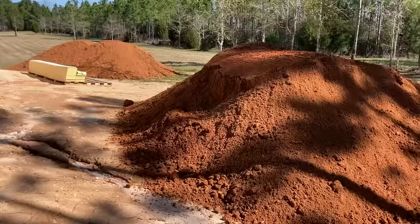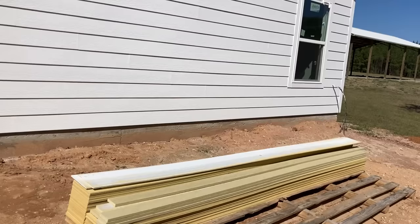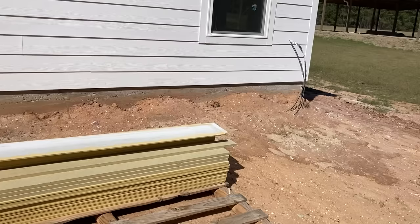On the east side of the house I've got to do the same thing, but this is where the most slope is. Here you'll see the hot water heater drain and the sewage clean out, so they've got to put some pipes on them to keep it above grade. I'll avoid filling in around them as well. That's also where the dish TV comes into the house.